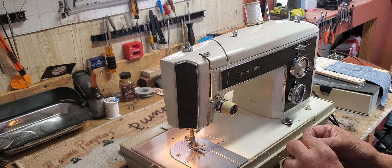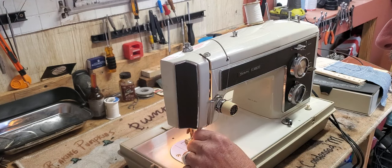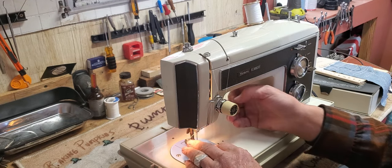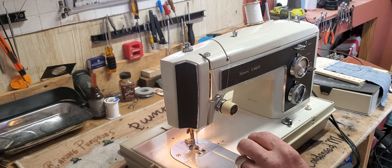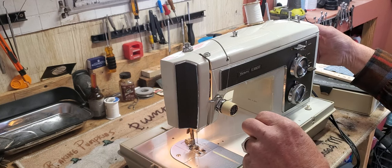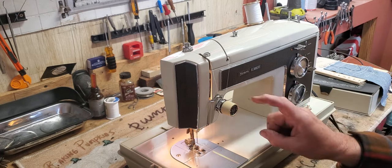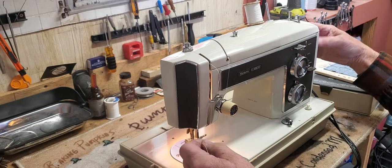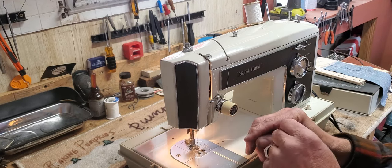This machine threads from the front towards the back. You may already know all of this — you may have had this very machine at one time — but just in case, this will be a little refresher. Hold your needle thread loosely and turn the hand wheel towards you one full revolution. The needle will take the thread down where the hook will pick it up and wrap it around the bobbin and bring up your lower thread — and there it is.